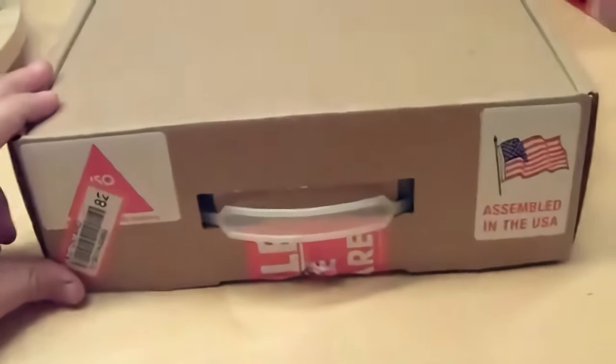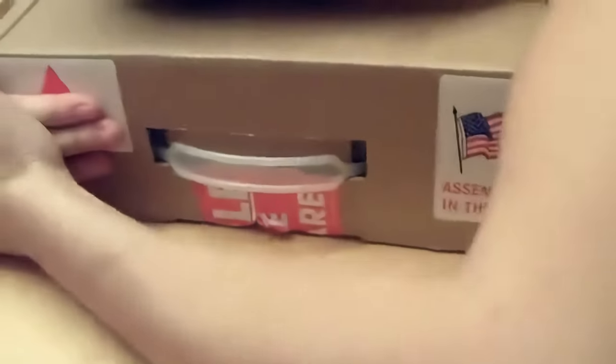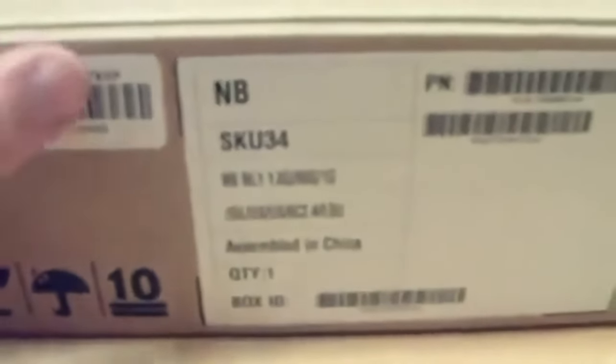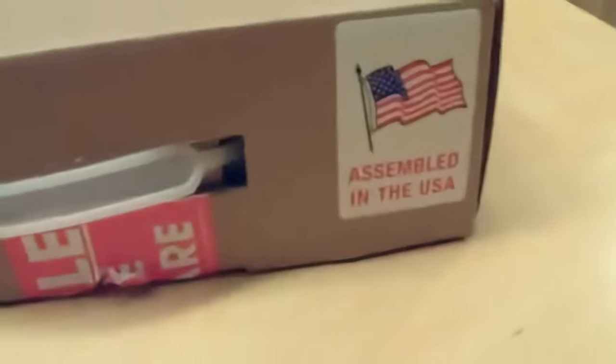As you can see, this box was assembled in the USA. And over here it says assembled in China, so we don't really know whether it's assembled in the US or assembled in China.